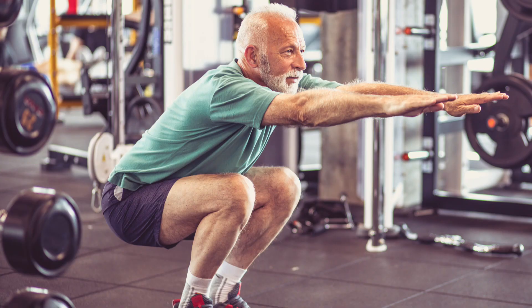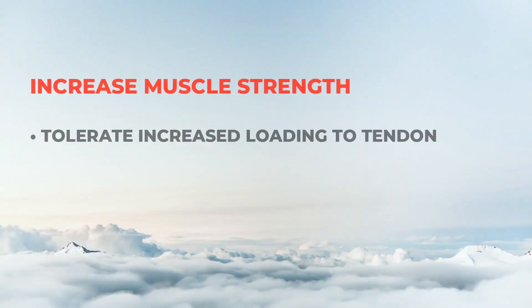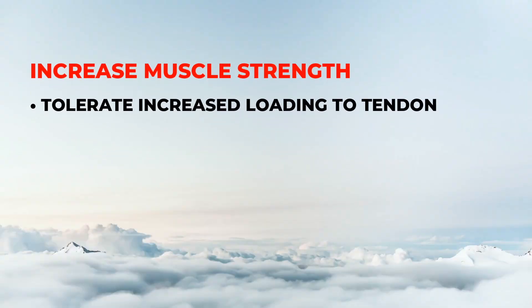The benefit can be attributed to three factors. First, with the increase in our muscle strength, we can more easily tolerate the amount of loading placed on our tendons during daily activity.